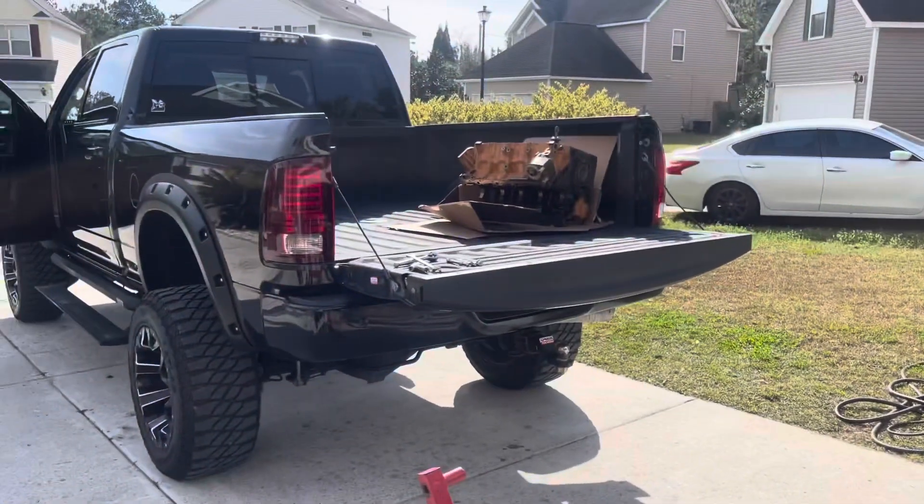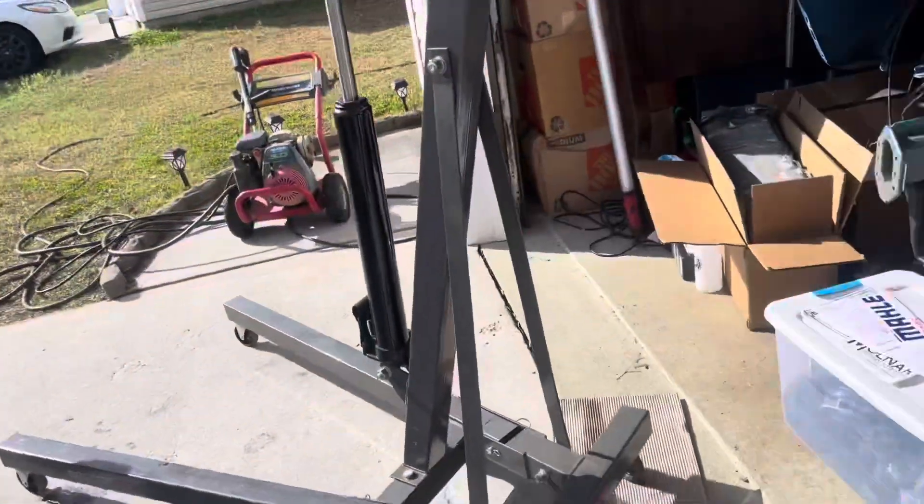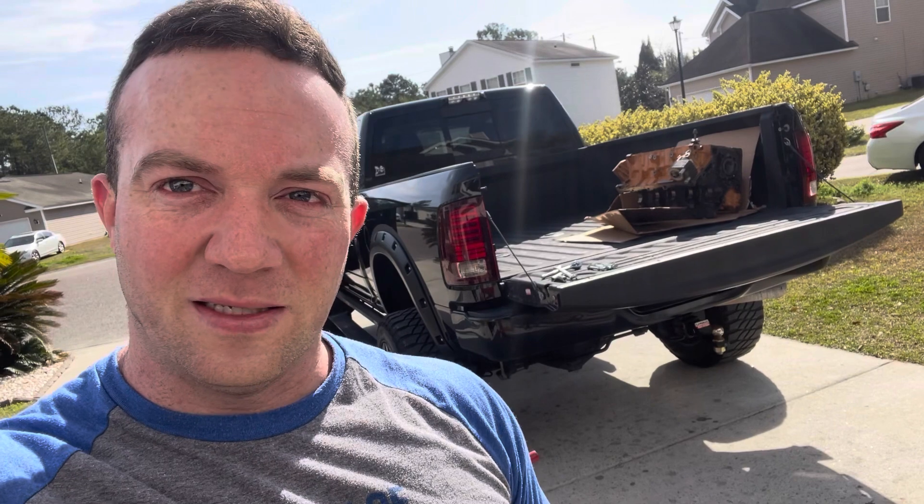I've got the block thrown into the back of the truck. I'm not sure on turnaround time from the machine shop — I'm thinking maybe two weeks or so. As soon as we get this block ready for the larger pistons, we're gonna have the motor back at the house and be assembling it. Hopefully three or four weeks from now we might get to hear this thing start for the first time, so stay tuned, subscribe, and check it out. Thanks for watching.